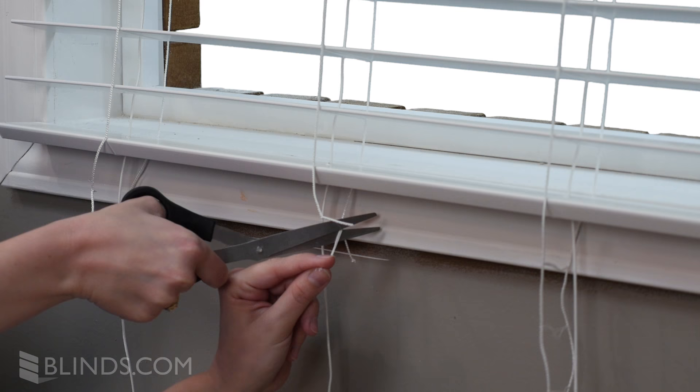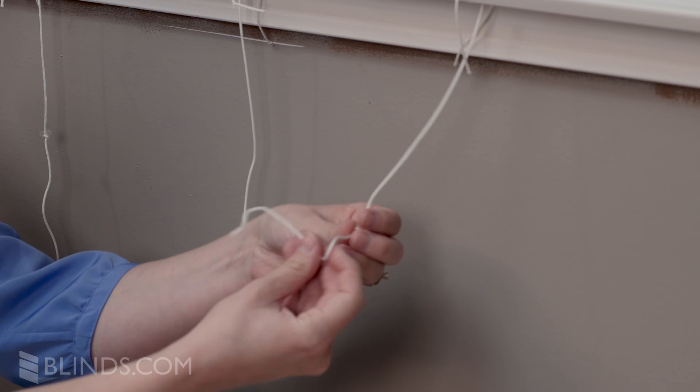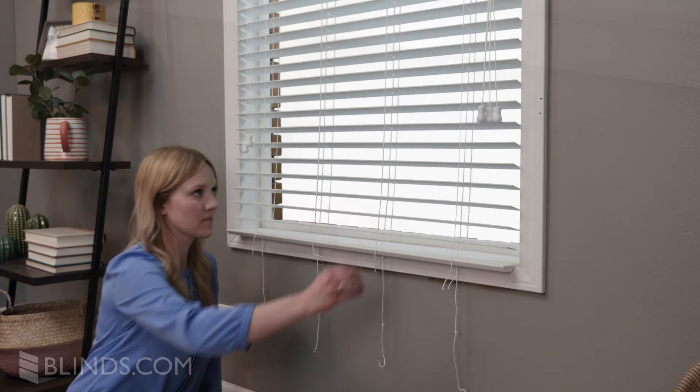Next, slide the ladder plugs back onto the lift cord and secure with knots at the end of each cord. Don't worry about the excess cord — raise your blinds and the extra slack will be alleviated.